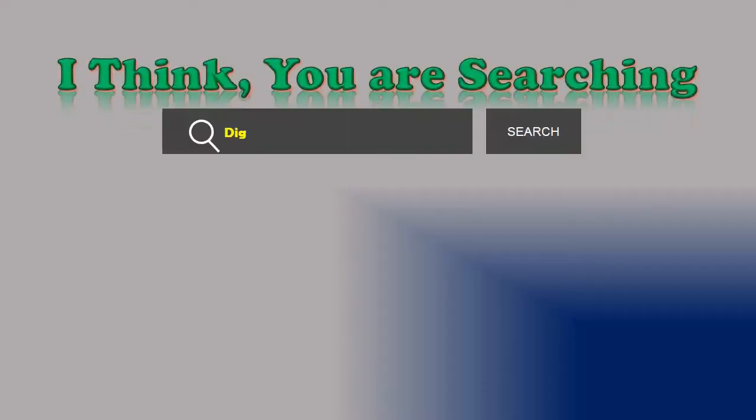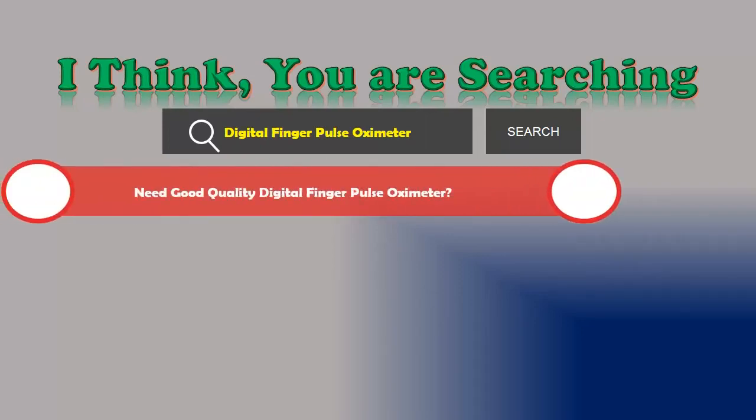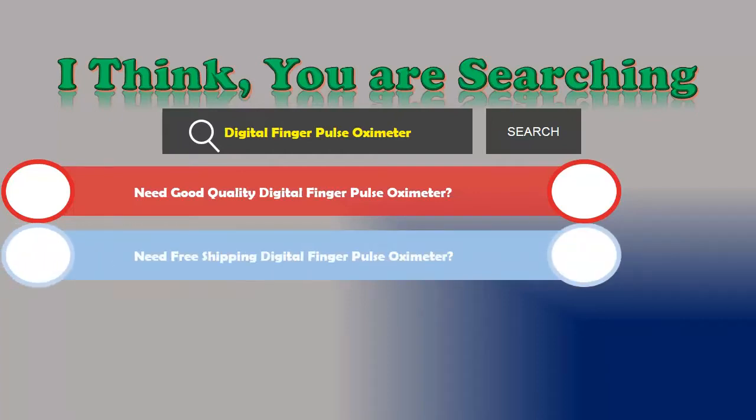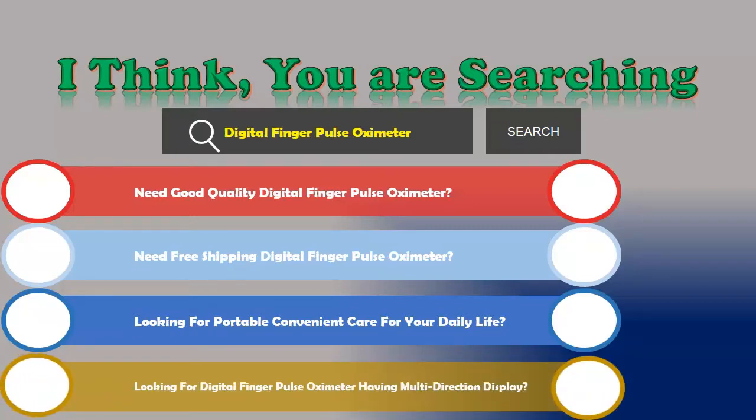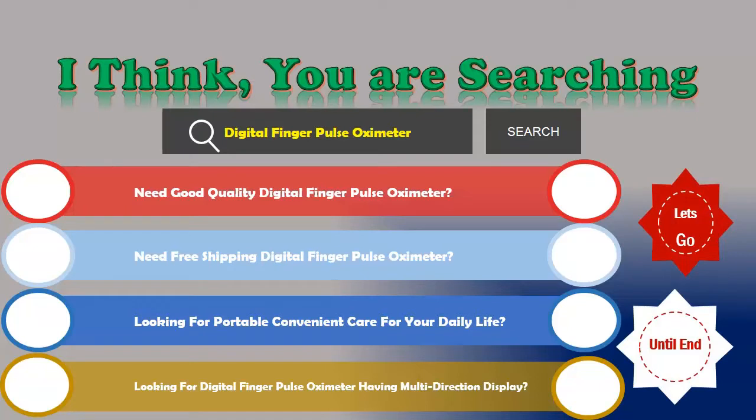Hi! I think you are searching for a digital finger pulse oximeter. Are you looking for a good quality digital finger pulse oximeter with free shipping? Looking for something portable and convenient for your daily life, with a multi-direction display? If the answer is yes, then stay with us — we are reviewing the top three best digital finger pulse oximeters.